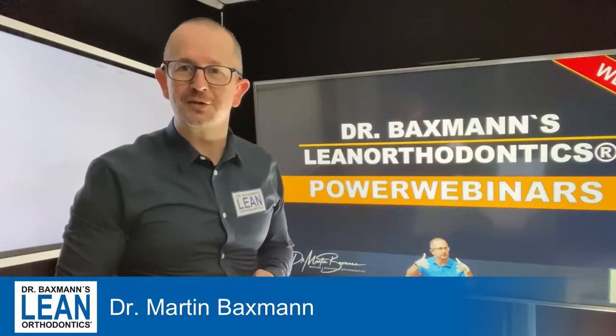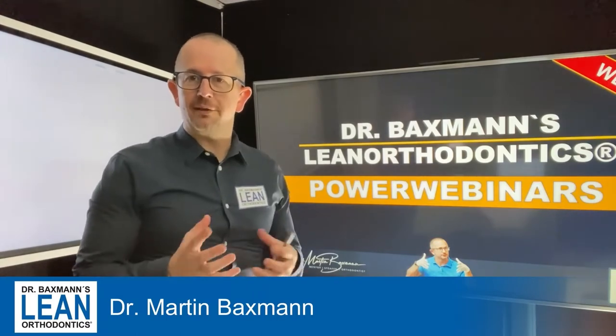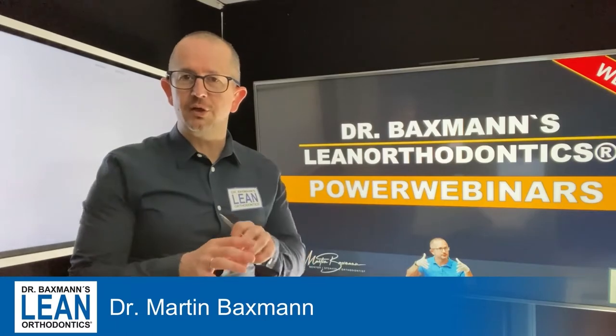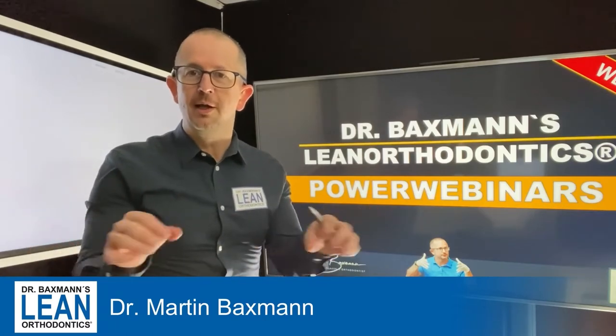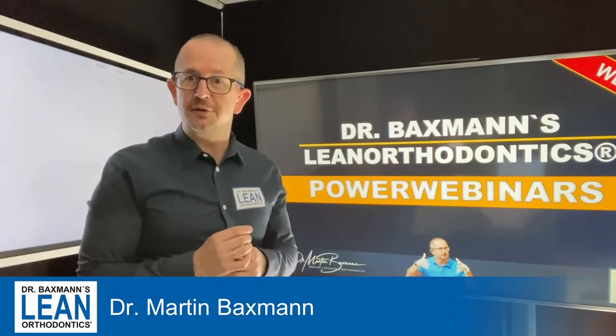Welcome to my Power Webinar Series. My name is Dr. Martin Beckspan. You may think in lean orthodontics we do everything with straight wire and we always use the power chain for space closure. No!